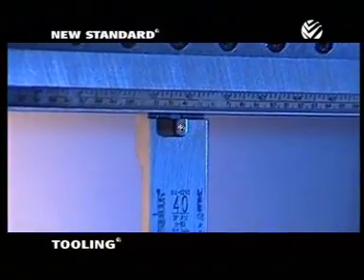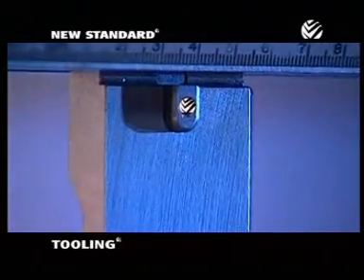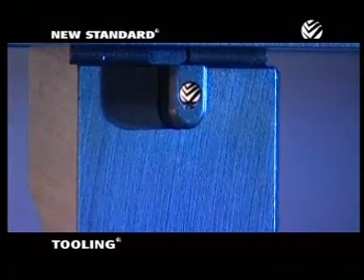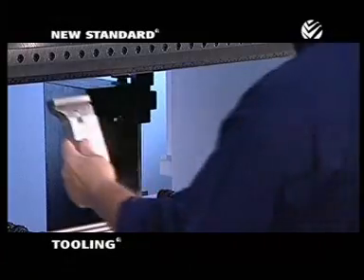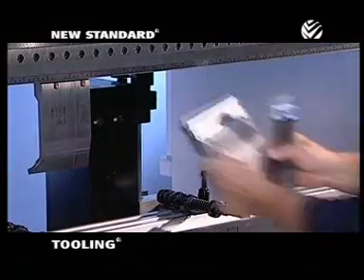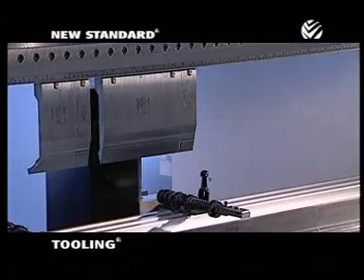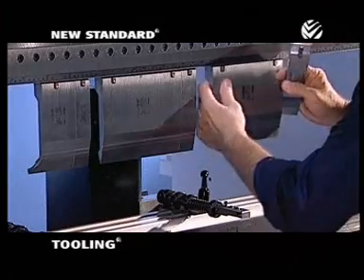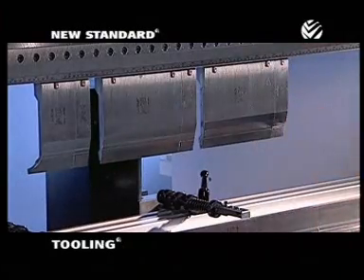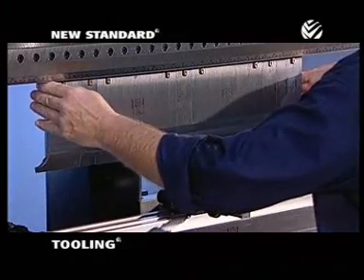But the feature that really sets Wheela tooling apart from other press brake tooling is this quick change button. Each Wheela tool segment features a spring-loaded button. To load tooling, you simply insert each segment into the RAM until it clicks into place. Once the tool clicks, it won't fall out of the RAM, so you can insert more tooling segments and slide the segments into any position you want.